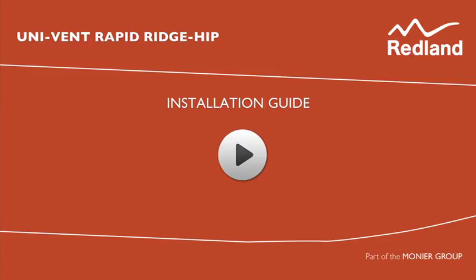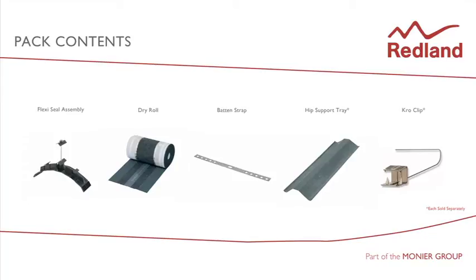Univent Rapid Ridge Hip is a simple and quick to install system providing a secure, weather tight and mortar free universal solution for the mechanical fixing of ridge or hip tiles. The pack contains sufficient components to fix 22 ridge or hip tiles. Hip support trays and crow clips are available separately.